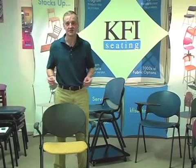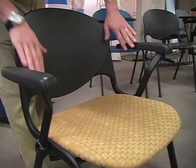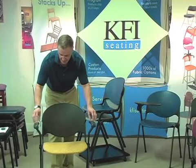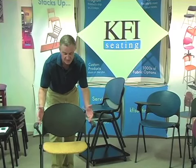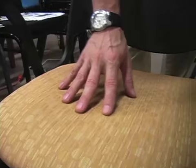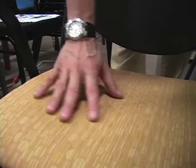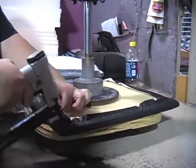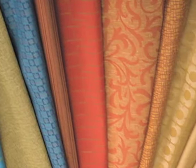These chairs also have a lot of nice accessories. One in particular is the arms, and these are all easily installed in the field. The arms are also flared out so you can still stack them with the arms attached. Another option is an upholstered seat. Since all these are upholstered right here in our factory in Kentucky, we literally have hundreds of options, and we can also accommodate COM, which is customer's own material.